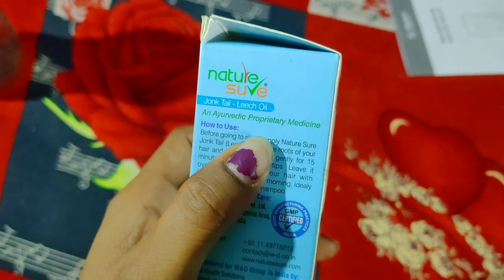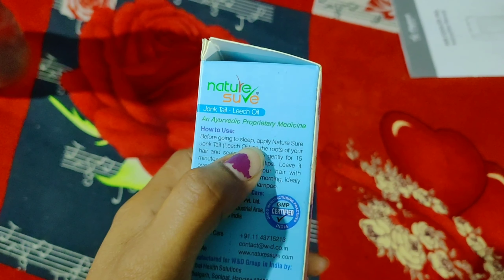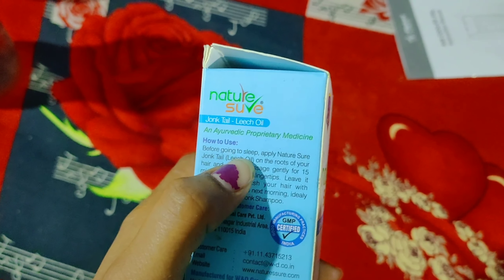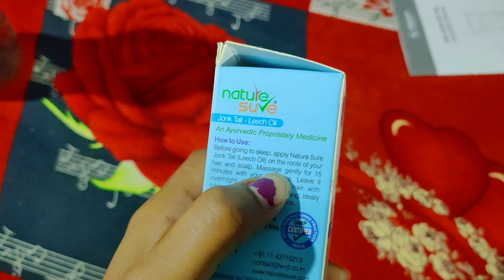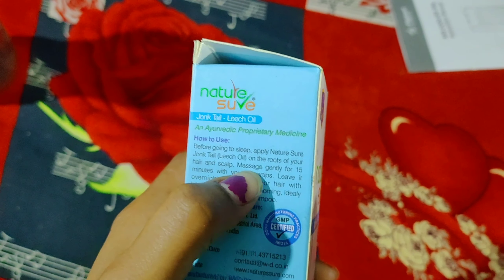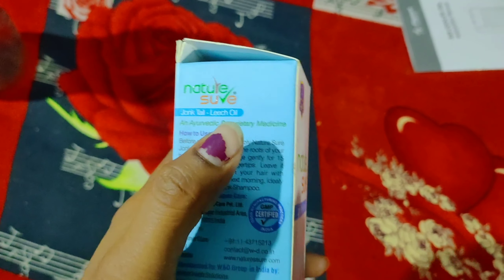Before this I will show you how to use it. I will show you how to wash your hair in the morning after using this oil overnight. You can see the roots of your hair and scalp — massage gently for 15 minutes using your fingertips.